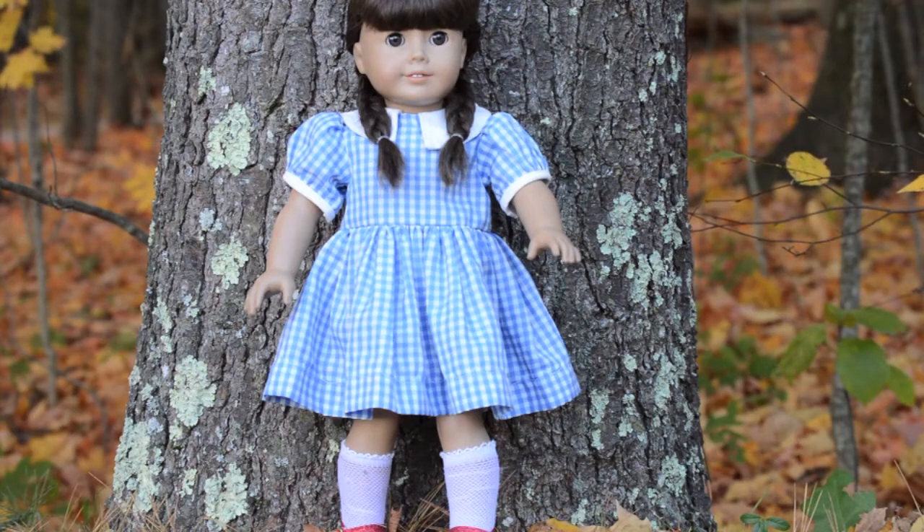Hey guys! It's Laura here from What's Life Without AG and today I'm going to be showing you guys eight different Halloween costume ideas for your American Girl dolls. With these costumes I use everything from things that I already had in my dolls' wardrobes. This is also kind of like an updated All My Dolls video with my better quality footage. So I hope you guys enjoy!